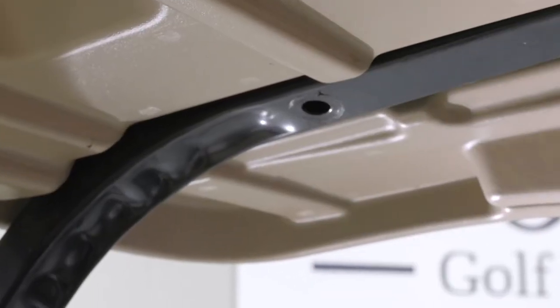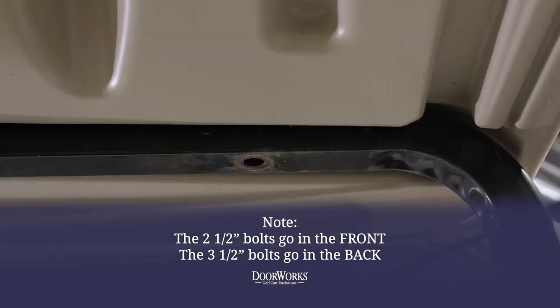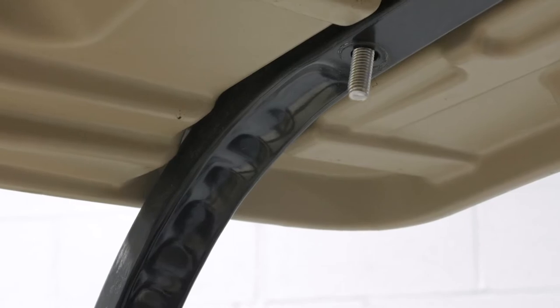With the bolts removed, place the washers on the replacement bolts and place the new bolts in the holes. The two and a half inch bolts go up front and the longer three and a half inch bolts go in the back.